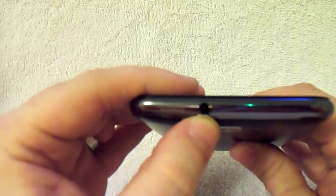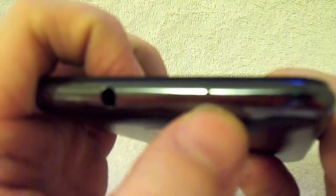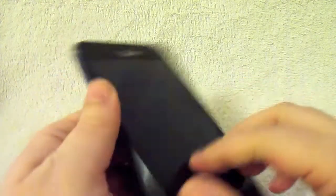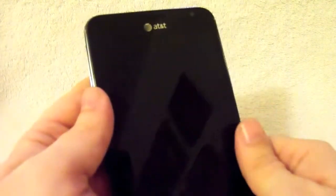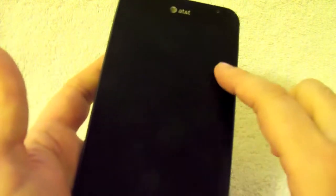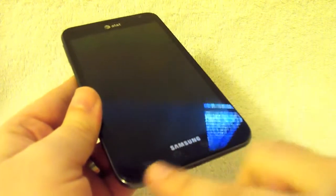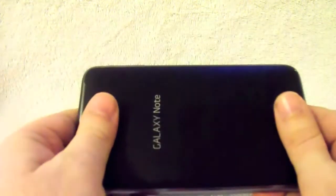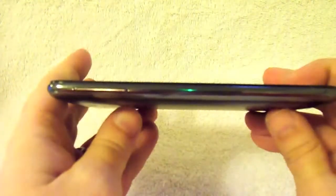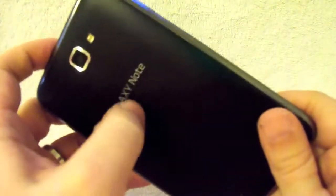On the top you have your 3.5mm headphone jack and your noise cancelling microphone. Overall it's a pretty nice little device. The display is a 5.3-inch diagonal display, and you have your four capacitive buttons on the bottom. The device is actually pretty light — about 6.25 ounces including the battery.